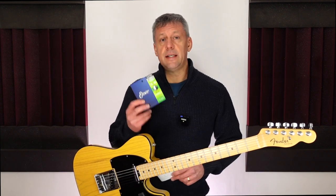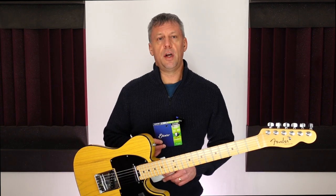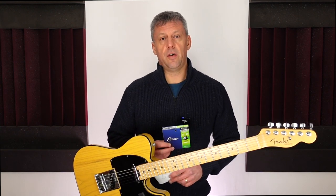Even when I changed the Elixir strings they still sounded pretty new and sounded great. I could see some of the coating had worn, although the tone had not deteriorated too much, and I could have waited longer before changing the strings. The only reason I changed the strings was that I had a run of gigs and it seemed a good idea to be totally confident of not having a string breakage on stage.